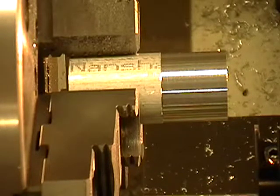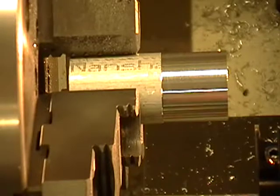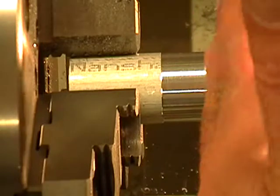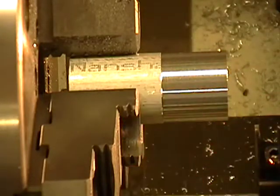Right now I'm going to be setting up a grooving tool on the prototrack lathe. The first thing I have to do is make sure that the tool itself is nice and straight — that it's not off at some angle. Once we know that's done, we have our tool locked down.